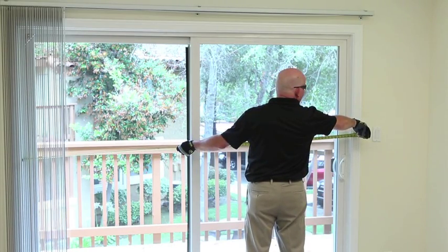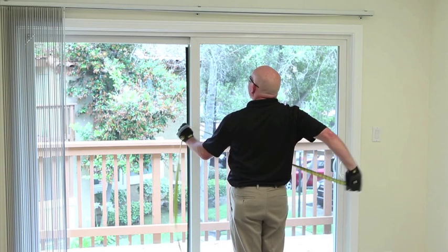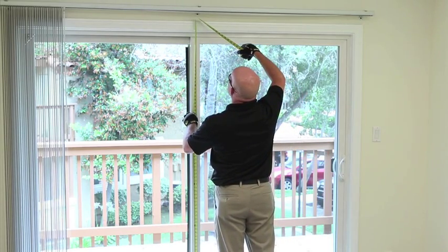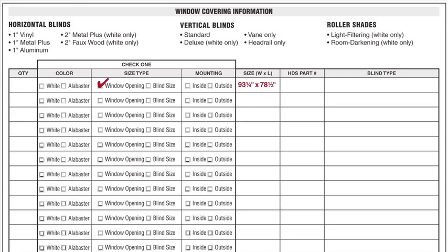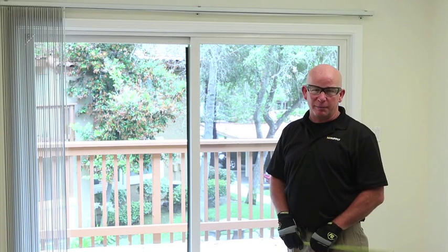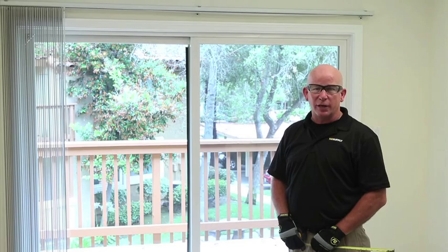This door has an opening of 93 and a quarter inches and a height of 78 and a half inches. Remember, a half inch will automatically be deducted in both height and width for fit. If you're ordering veins only, no deduction will be taken.